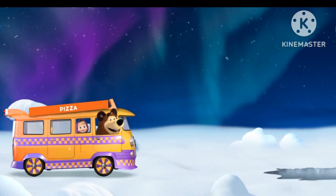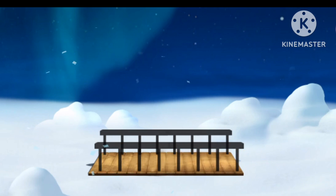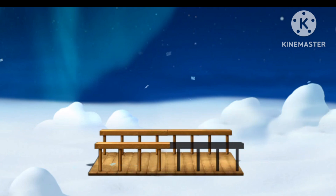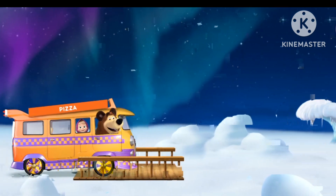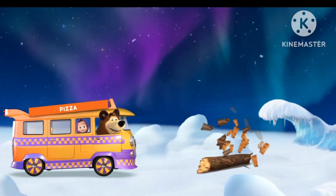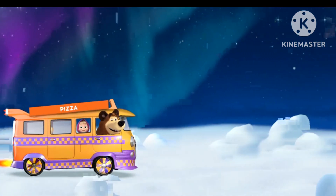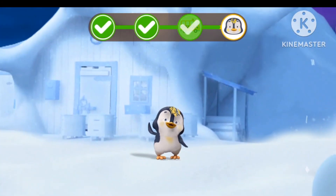Watch out! There's a gap ahead. We need to build a bridge. Watch out! A log ahead. Hurrah! We've arrived.